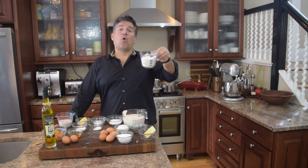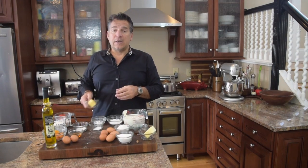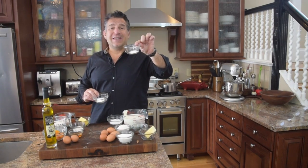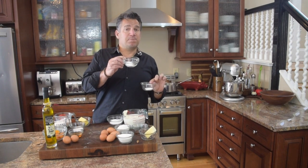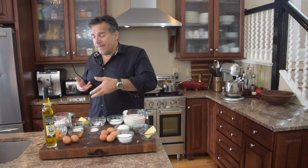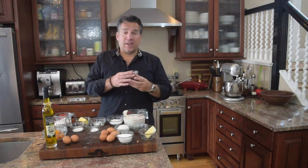Here I've got a half cup of whole milk. You're going to need four tablespoons of butter, a heaping teaspoon of sugar. I've got here one teaspoon of baking powder, one teaspoon of baking soda — because that's going to add leavening and a lot of lift to it.